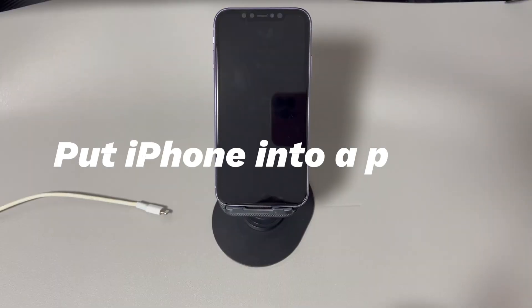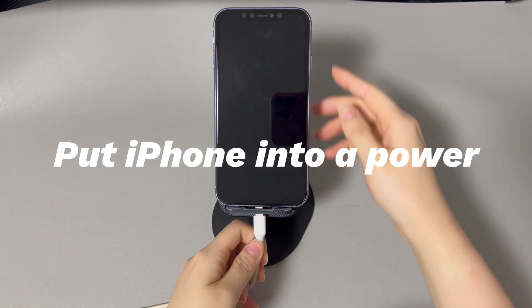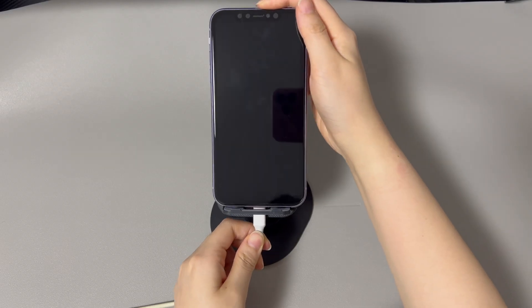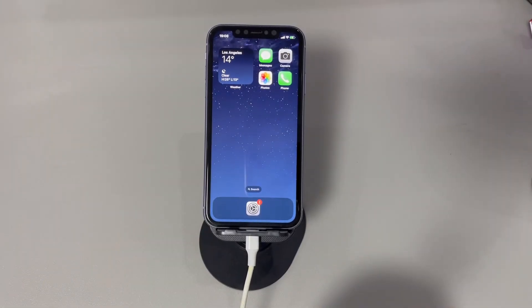Method one: put iPhone into power. Maybe your iPhone suddenly turned off because the battery ran out, but you think it's dead. Use the original charging cable and charger to connect your iPhone to a wall power outlet directly, then keep it on charge for at least 30 minutes. If your iPhone manages to turn on, simply do a reset in the Settings app.